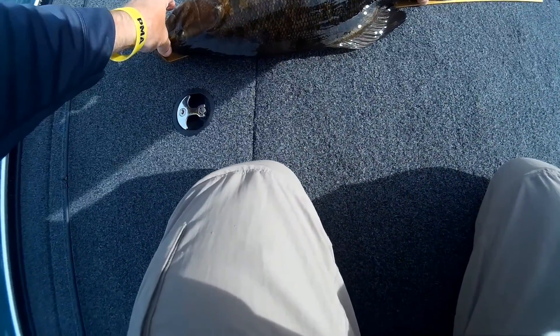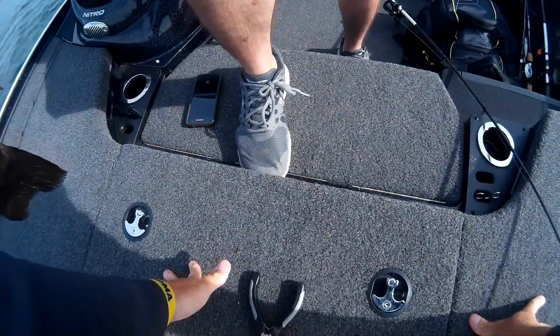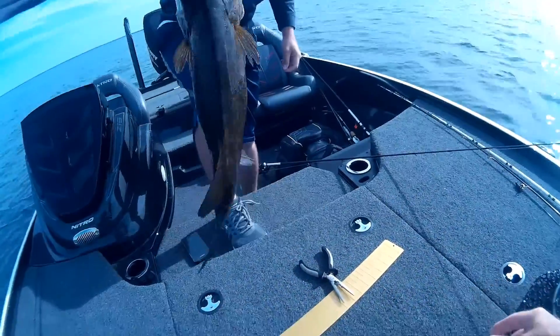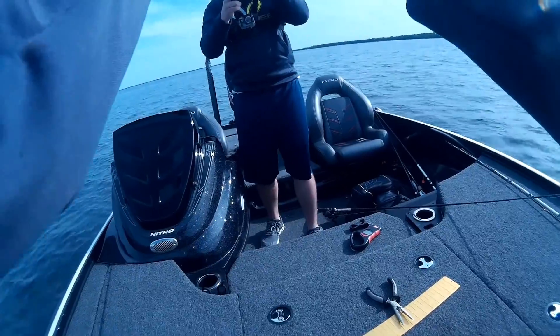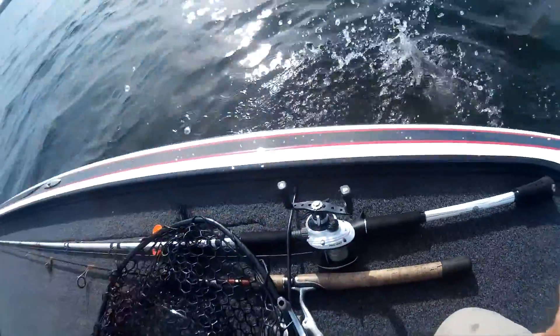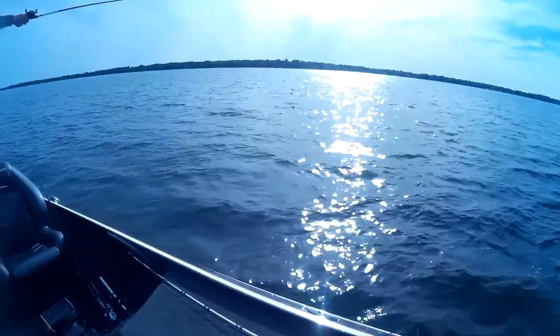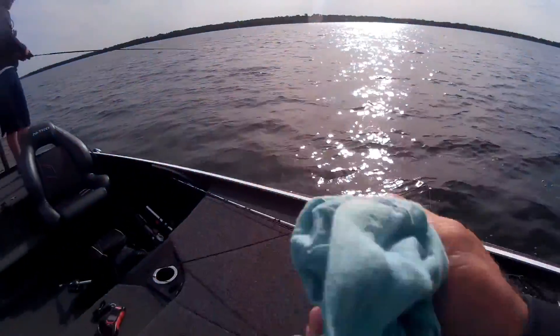Dude, 21 and a half! Five and three quarter buddy, chunk baby! Look at him, he's a tank, he's a freaking tank!